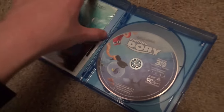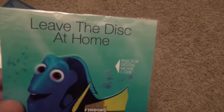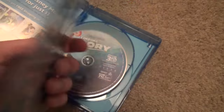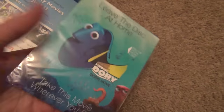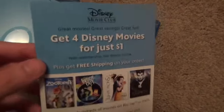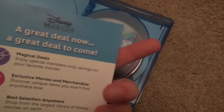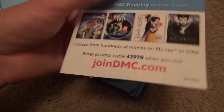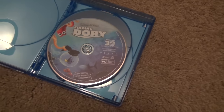Let's take a look at some of the inserts here first of all. This is the Finding Dory digital movie inside this little pack here — I'm not going to open that up on camera. We also have a little advertisement for the Disney Movie Club right there. I do like the Disney Movie Club for the most part. Now let's take a look at the discs — there's no background artwork or anything inside the case itself.